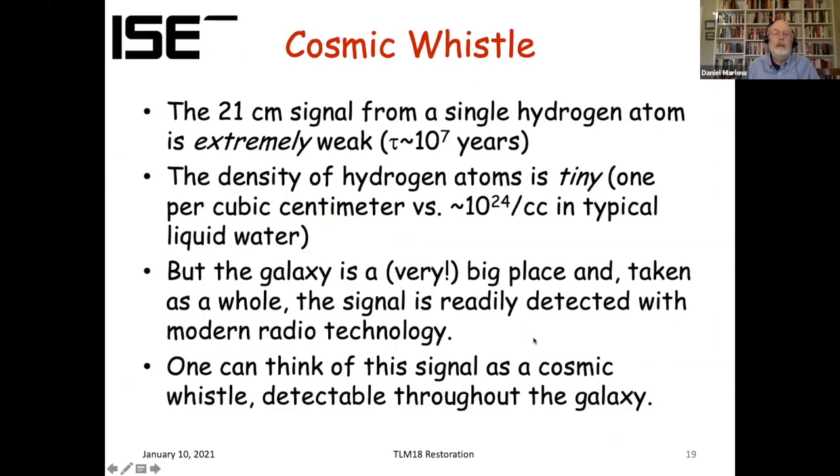The numbers are interesting. An atom in an excited state will eventually de-excite — the mean time for that transition is 10 million years; it's a very weak, slow transition. Furthermore, the density of hydrogen in interstellar space is very low — about one atom per cubic centimeter. Compare that to your thumb, which is about a CC and has on the order of Avogadro's number — 10 to the 24th — hydrogen atoms per CC. So really a very weak signal, very low density of hydrogen, yet you see a good signal. That just tells you what an immense place the galaxy is — by volume it's just huge, and you get enough hydrogen to lead to a detectable signal.